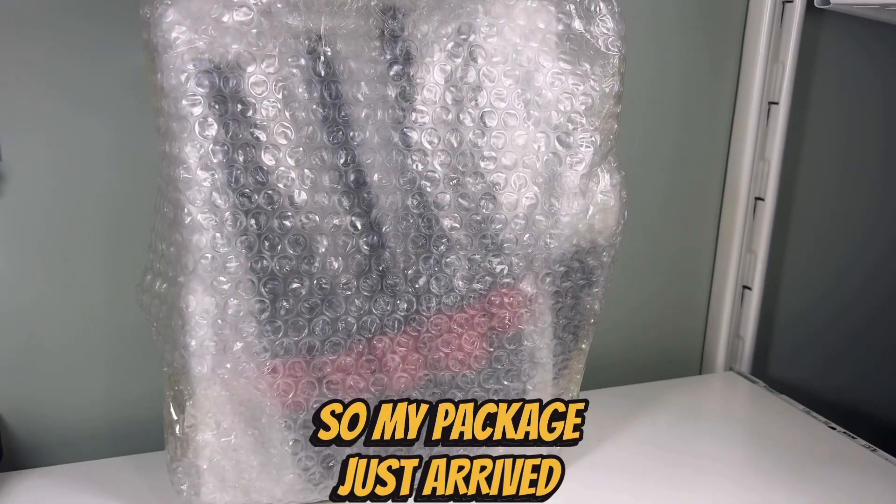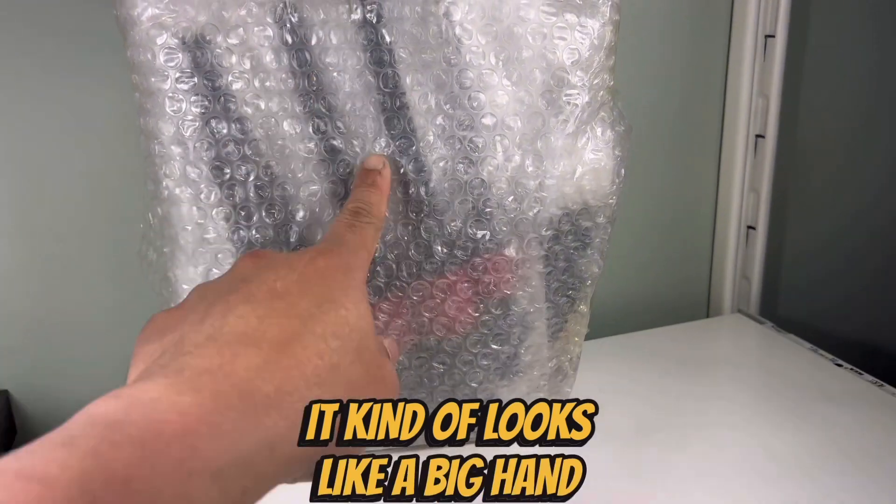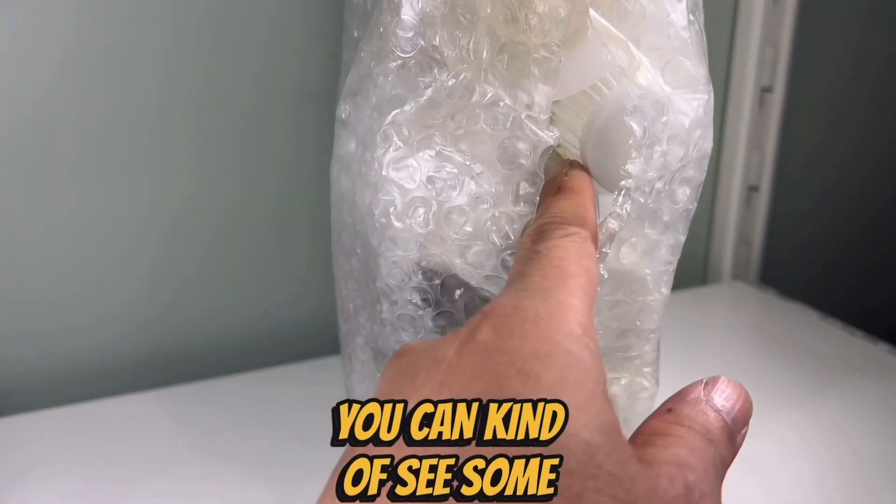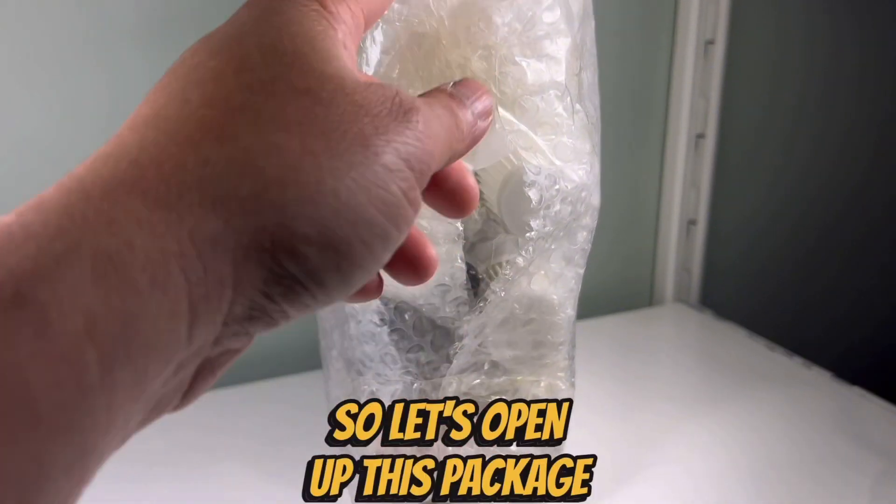So my package just arrived from Clean My Bricks. It kind of looks like a big hand but it's in this big bubble wrap. You can kind of see some filters in here. So let's open up this package.